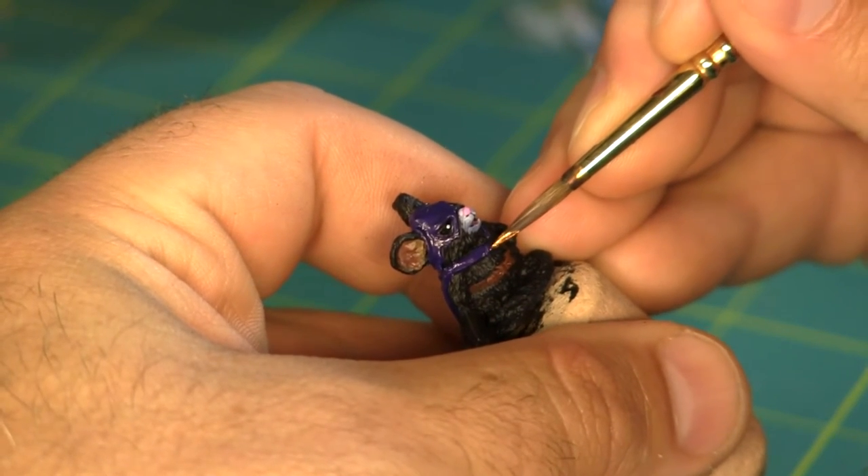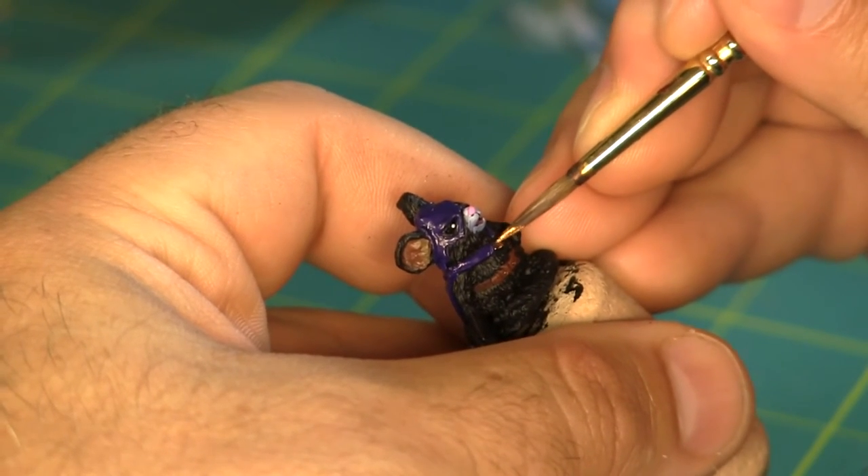I'm throwing a little bit of metallic gold on his belt buckle, his cloak's clasp, and the hilt of his dagger.